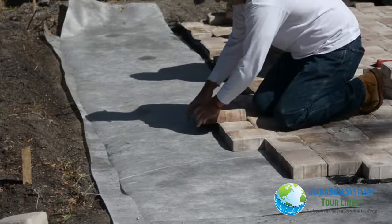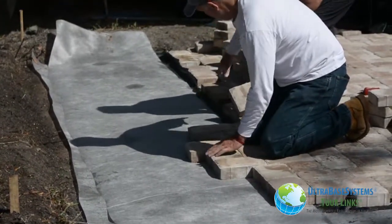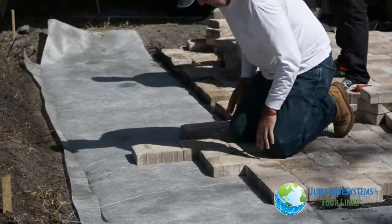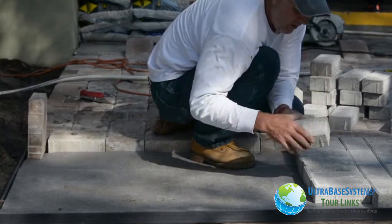We really liked the way the pavers felt on the unfilled UBS panel. We gave up no strength at all but dramatically reduced the installation time and material cost. We think it's the perfect solution.